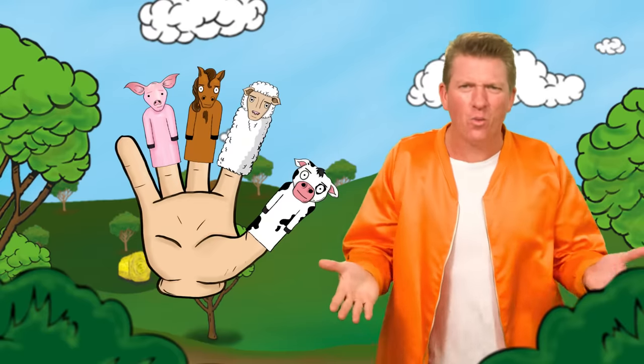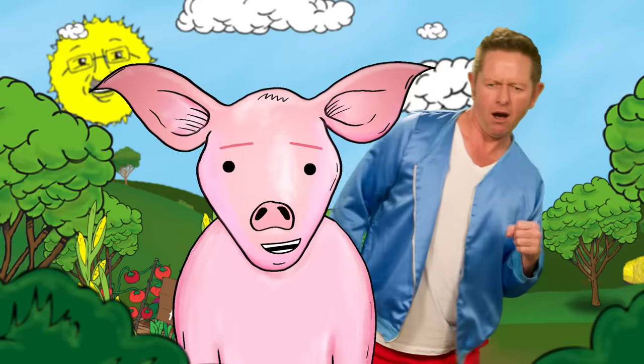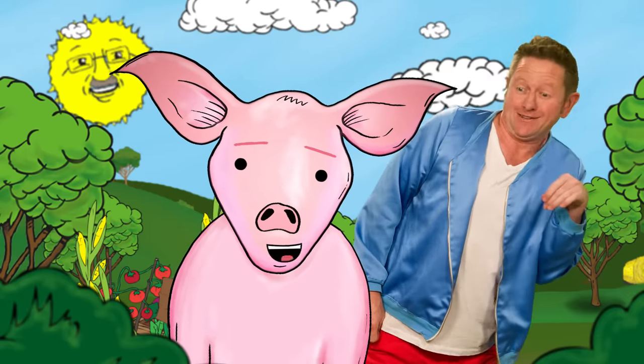Pig finger, pig finger, where are you? Here I am, here I am, how do you do?